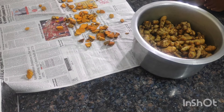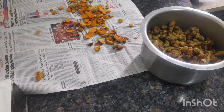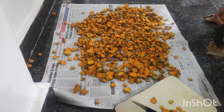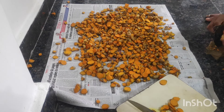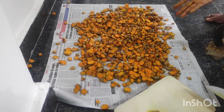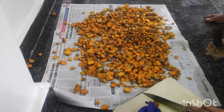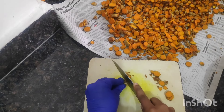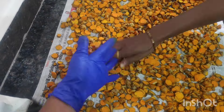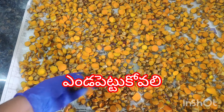First, we will cut the slices a little bit. We will cut the slices. Now you can see how much it is. I will cut them neatly, blending it to make it.